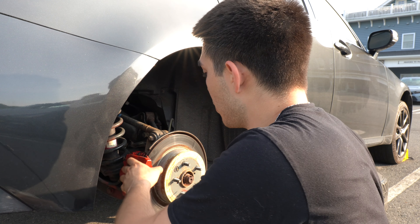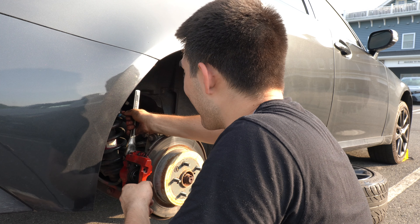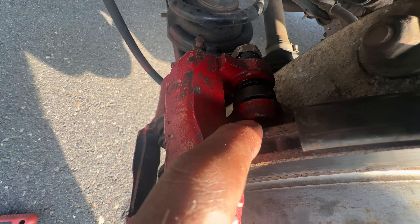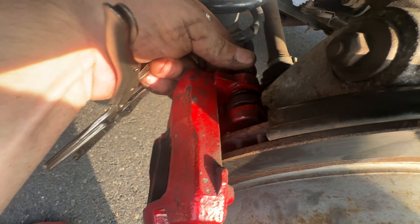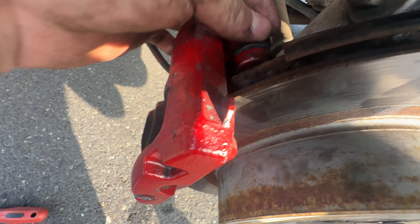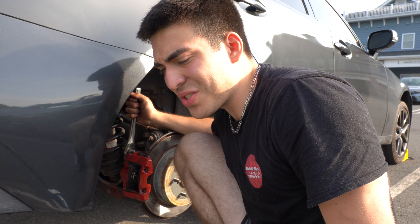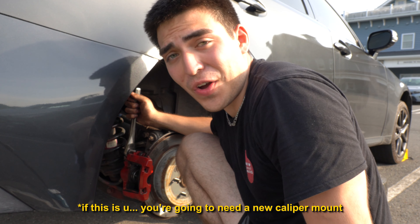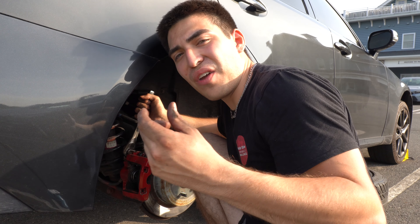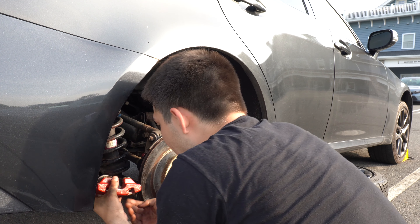I'm having an issue getting the caliper off — I'm loosening the bolt but it just keeps spinning in the same spot without coming out. Turns out you're supposed to keep twisting much longer than I thought. I was going for two minutes but you need to keep going for another five minutes after it looks loose — there are still ridges at the very end locked onto the caliper. I also had to use a flathead to pry it out while unscrewing simultaneously, and then it finally came off and slid right out easily.